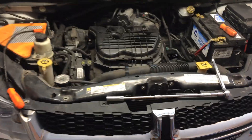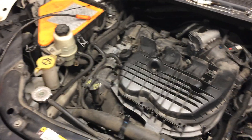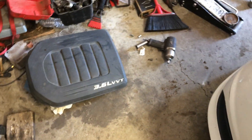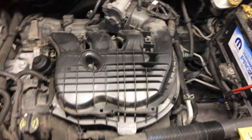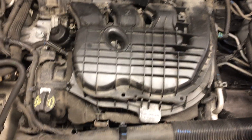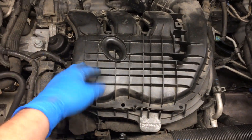In this video I want to show you how to change spark plugs on a 3.6 Dodge engine — it's a Dodge Grand Caravan. This is the valve cover; it just pops out. In order to get to your spark plugs, you need to take the intake manifold off.